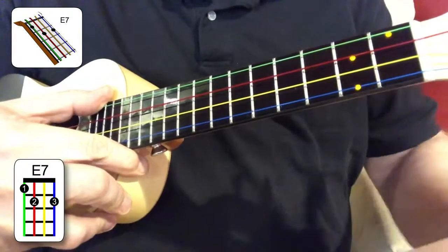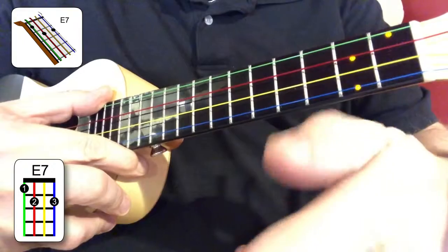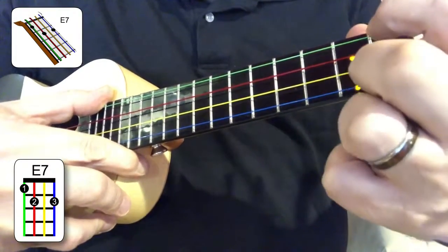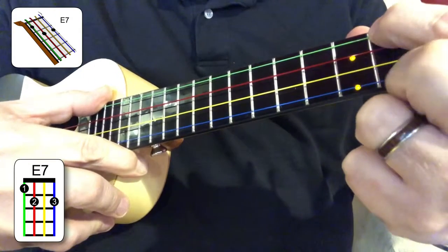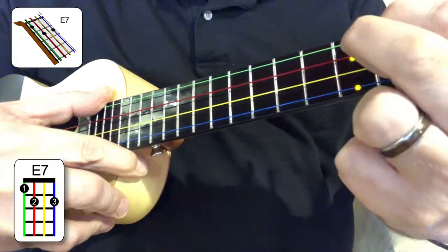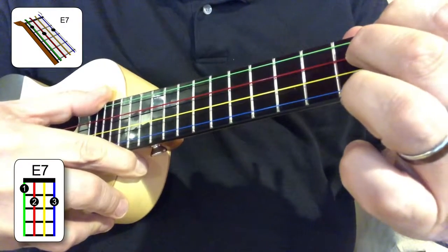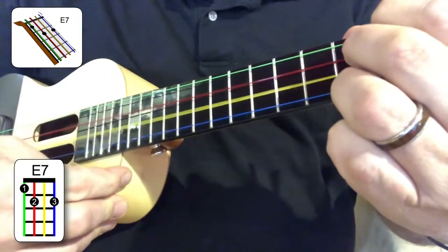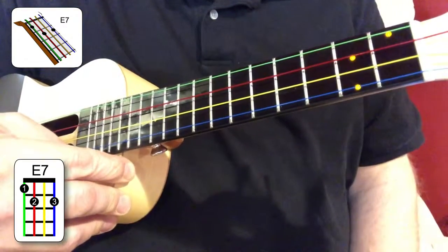Let's build it one more time. Come in at an angle. I like to rest this part of my hand against the headstock. Put the first finger on the green string, the fourth string, first fret. The second finger on the red string, second fret. The third finger on the blue string, the first string, second fret, and play it all together. That's the E7 chord.